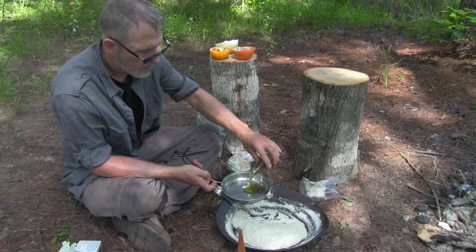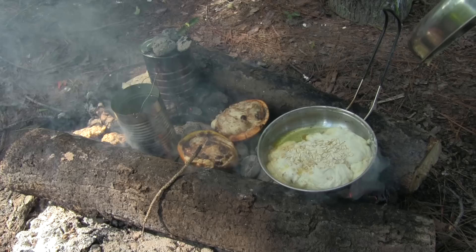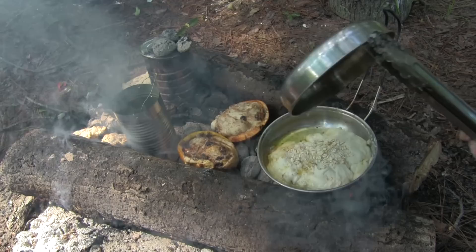The second approach to cooking is frying. This is the least healthy of the methods but it sure tastes good. I'm putting olive oil in this little backpacking skillet. I'll just shove some coals between these logs and then carefully monitor the frying of the bannock.